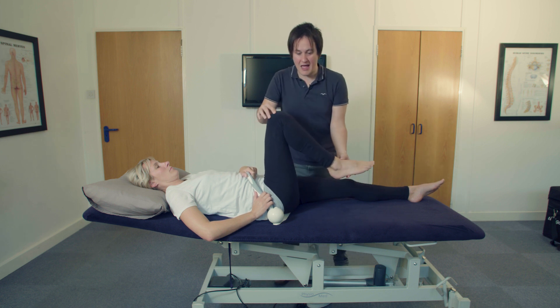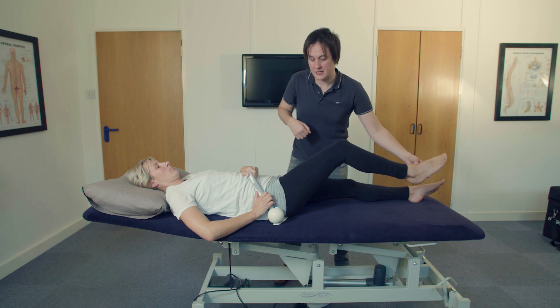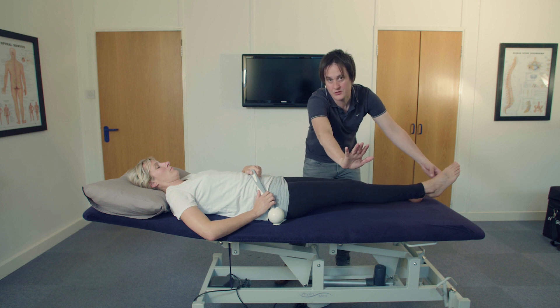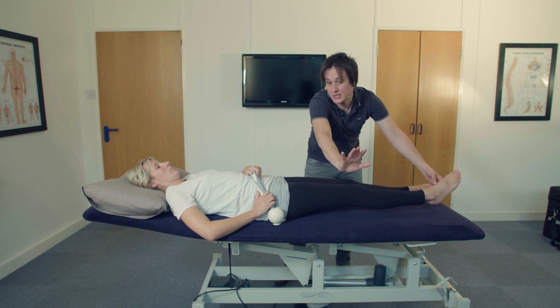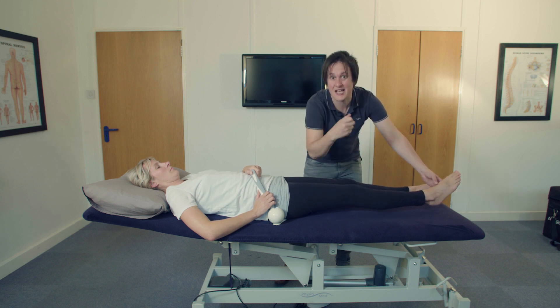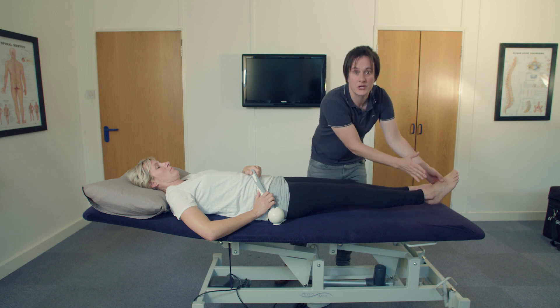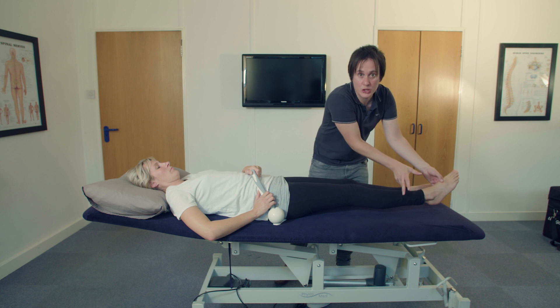Coming out again, take five seconds going out. That eccentric, lengthening action of the hip flexors is what we're after, because that stretches and lengthens them out into their furthest range — a range where they're not used to being.